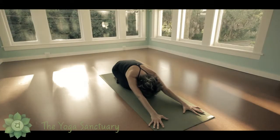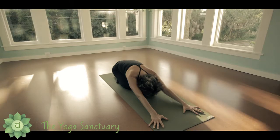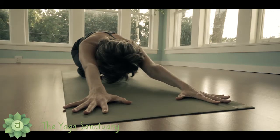Begin in extended child's pose with your hips to your heels and your arms stretched out in front of you. Place your hands shoulders distance apart with your fingers spread wide and the index fingers parallel with one another.